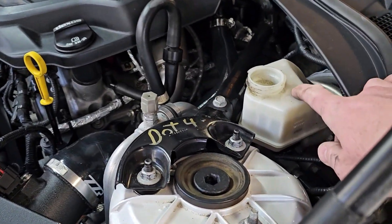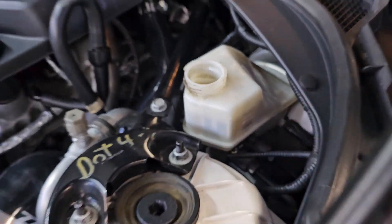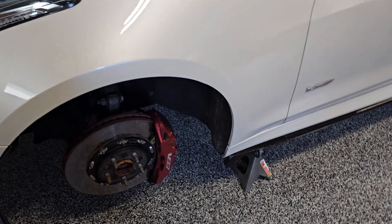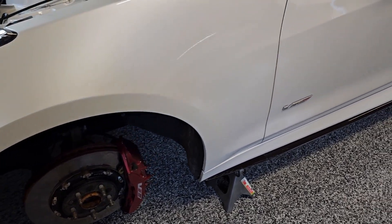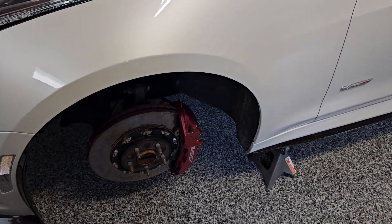Now that all the wheels are off, we need to go ahead and get all the old fluid out of this reservoir. Even just being a little over a year old, it's pretty dirty. After that, we'll follow the proper bleeding procedure, which goes diagonally back and forth. I'll put that in the notes on what the bleeding procedure is, and we'll show you how to bleed the brakes with the pressure bleeder.